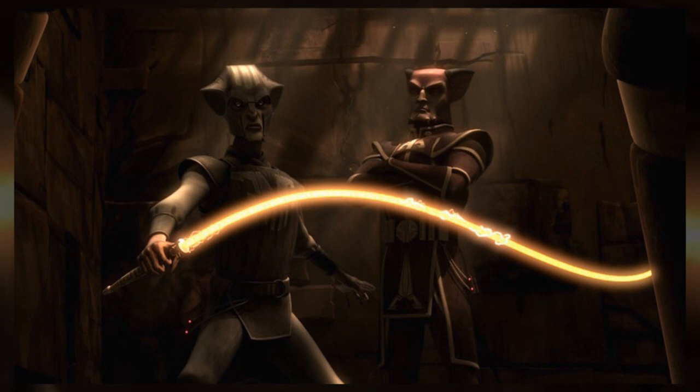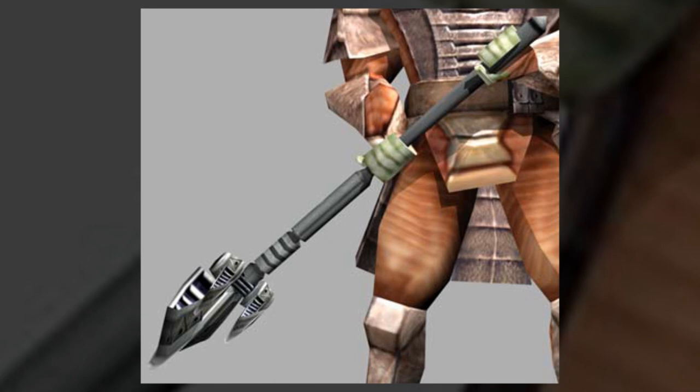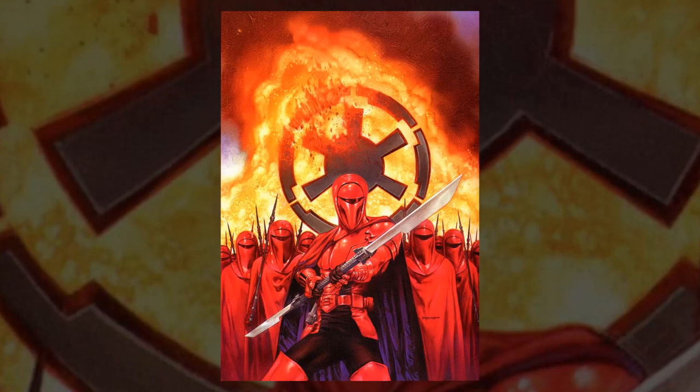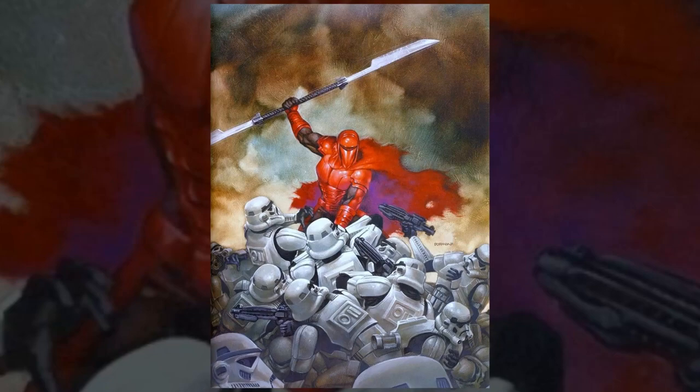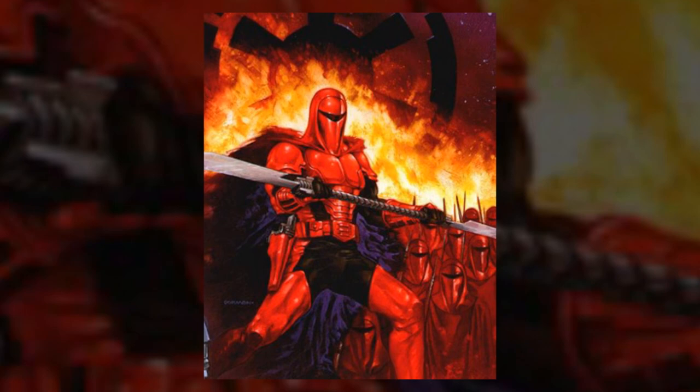The most intimidating vibro weapon was the vibro mace. They required great strength to wield, and while it isn't specified, I imagine the entire head of the mace was made to vibrate. But the vibro staff had the reputation as the most deadly type of vibro weapon. They were the weapon of choice for the Imperial Royal Guard. Palpatine supposedly took the idea from Darth Maul's double-bladed lightsaber and adapted it for use by his elite forces. The red cloaked soldiers used the martial art of Akani to expertly wield the blades in combat.